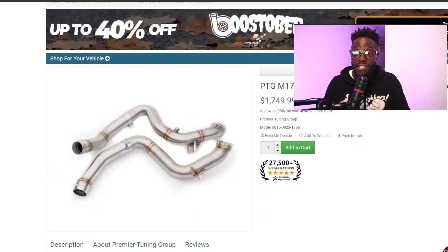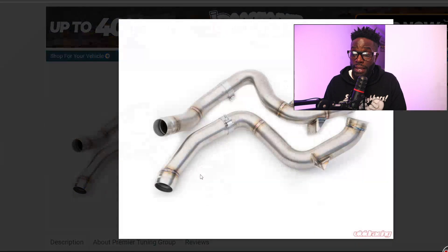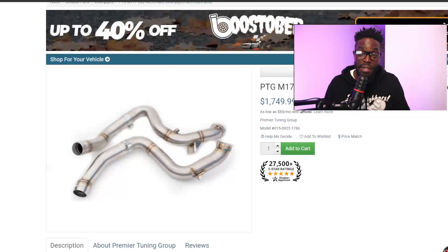Next is PTG — they make some great, powerful turbos for the Mercedes platform. They also made their racing downpipes. It looks like it's two-piece. I like how their brackets look — they have a bracket that goes across kind of like a triangle, which is a lot stronger. It seems like a typical V-band style. They want $1,750 for what it is.